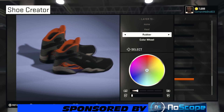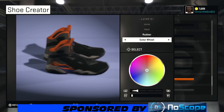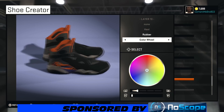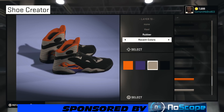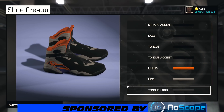The heel is where the shoe won't be a hundred percent, because once I change the heel to that light gray, this whole front part of the tongue turns gray — and it's supposed to be black. But hey, that's what we're working with. There we go, looking good.